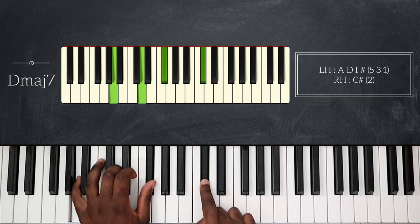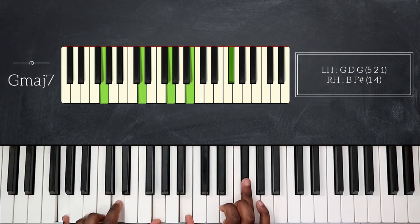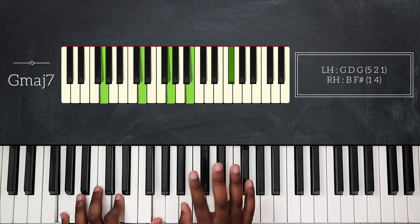After that I'm going to go up a fourth and play G major seven. That's G, D, and then G again on my left hand, and my right hand plays B, the major third.